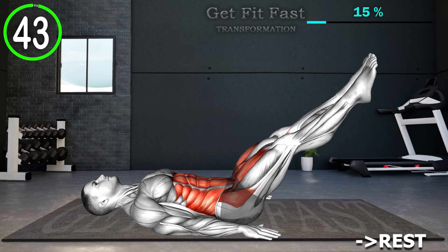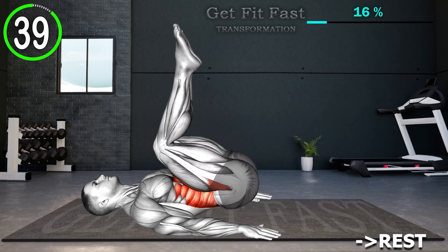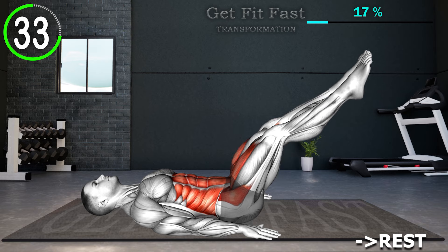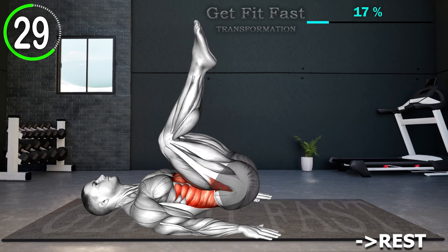Begin by lying down with your hands beside your body and legs straight and raised a few inches off the floor. Now bend your knees and bring them toward your chest, lifting your hips just off the floor by rolling your pelvis back, engaging your lower abs. Return to the starting position and repeat the movement.